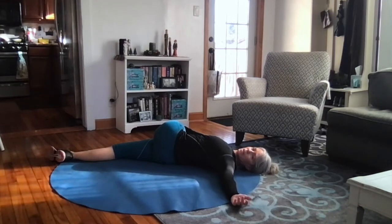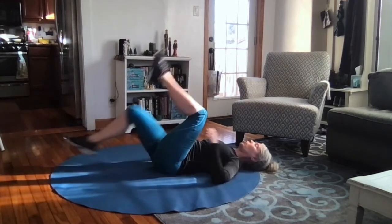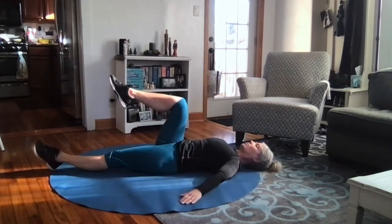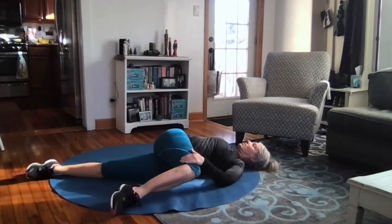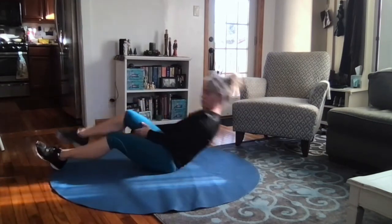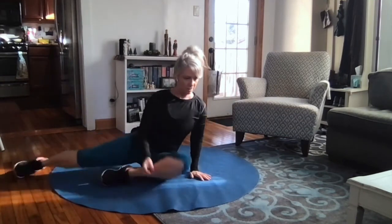You might also want to stay longer on the side that's tight, if you can. Go to where you feel some stretch, but not so painful that you're miserable. If that is too much, you would bend that knee, drape it across, and stay here. I find that one's just not enough for me — the other one feels tough, almost too tough.